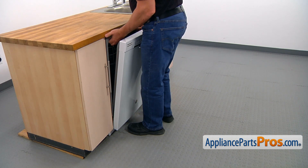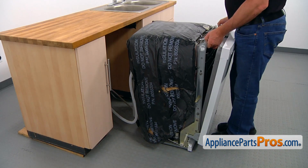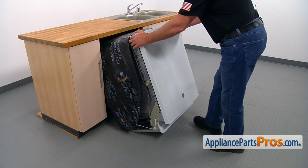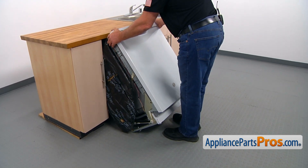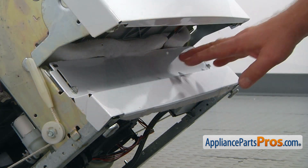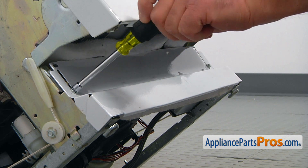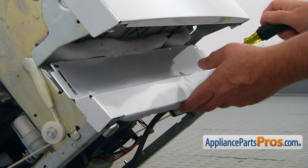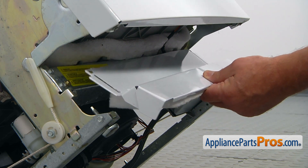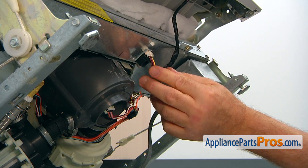Hold it here and slowly pull it out. Lift it up. Now we're going to tilt this dishwasher back and kind of jam it under the counter, so make sure it's not going to slide down on the floor. Now we need to remove this kick panel. There are two quarter-inch screws, one in each corner. Take them out using the nut driver and simply take it off. Now we can unplug the door harness from the main control board.